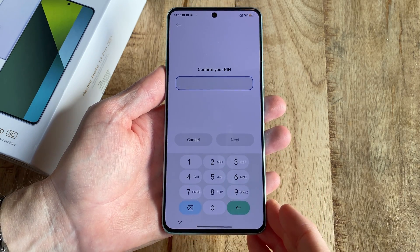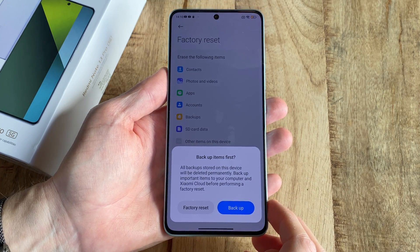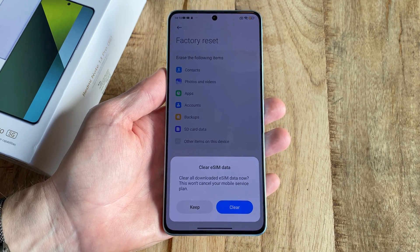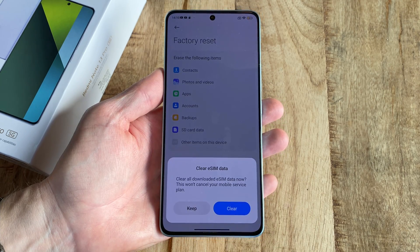Enter your lock code and then select whether you want to backup the phone or just move on with the factory reset. You also get to pick whether or not you want to clear any eSIM data.